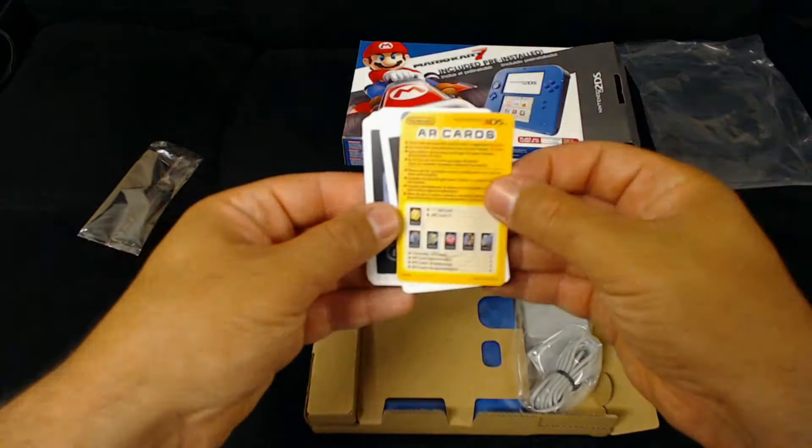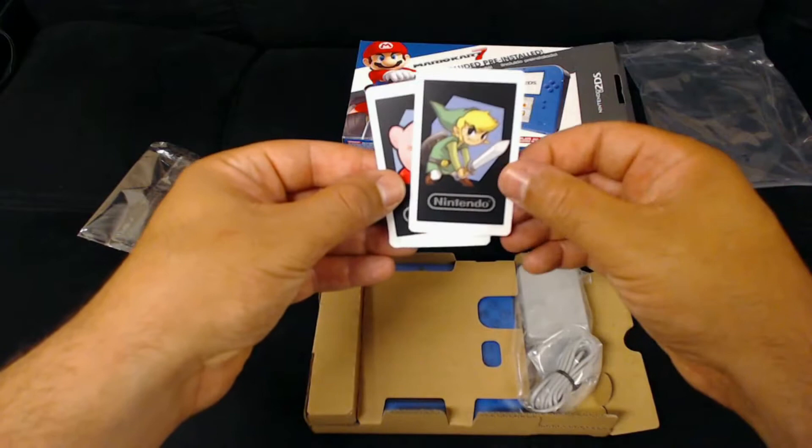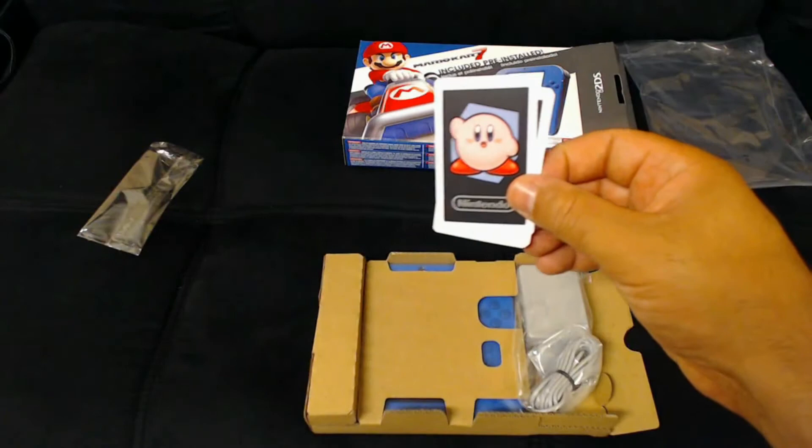So you look at Mario through your 2DS. It'll present a mini game with Mario — he'll be jumping all over the screen and you can play with him. If that's your cup of tea, enjoy. This is prepackaged with several AR cards for you to enjoy.